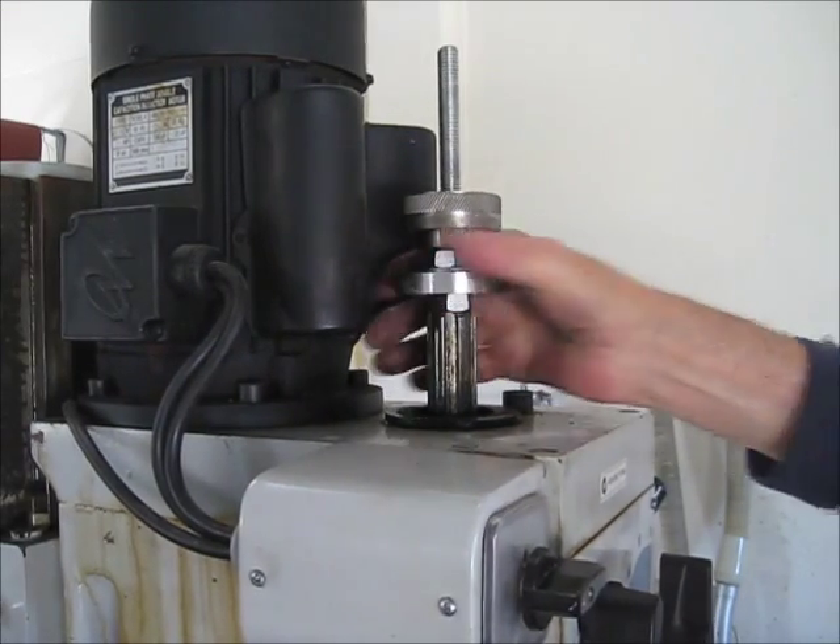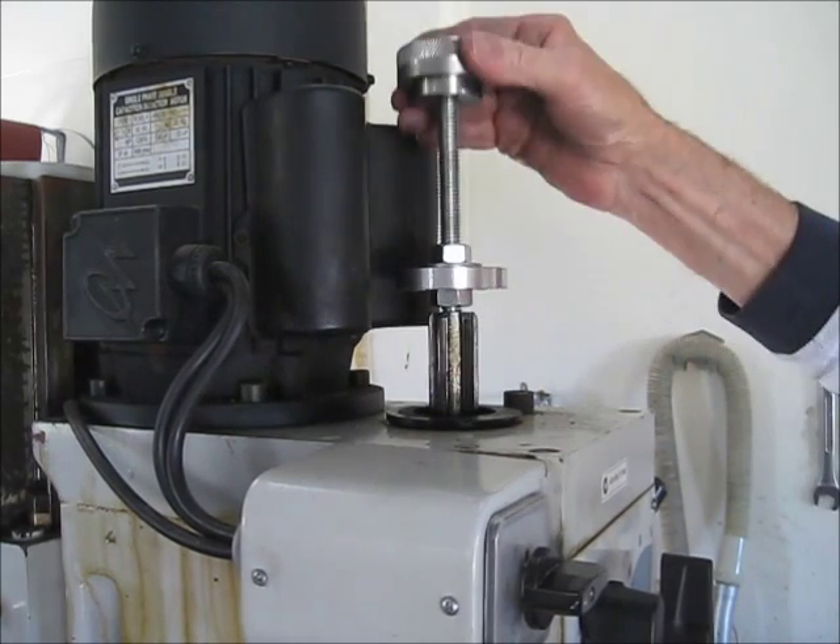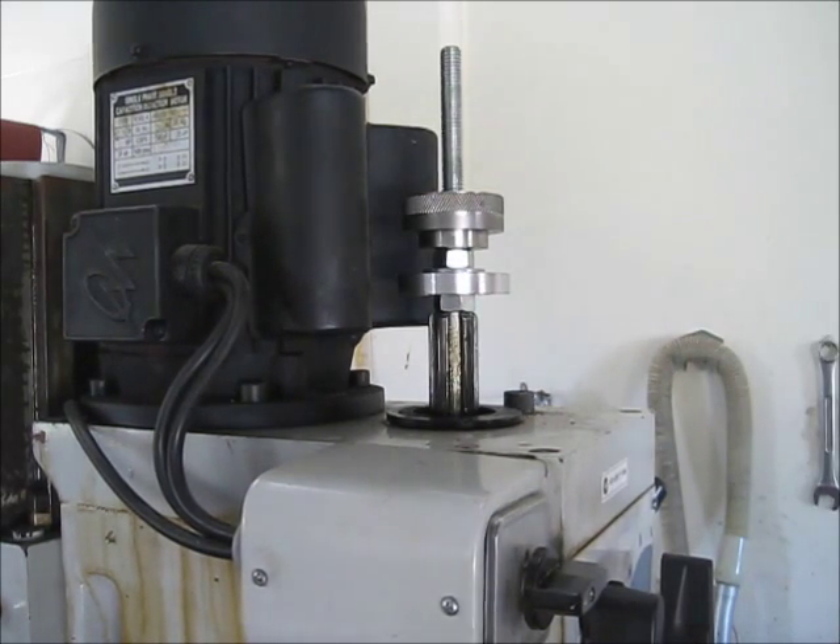So tighten it, remove it — simple as that. Now all it needs is tidying up.